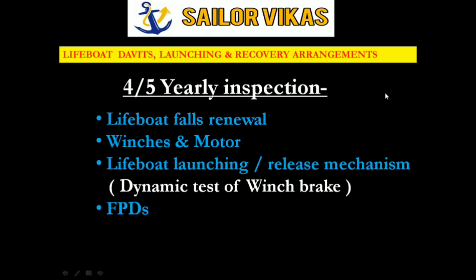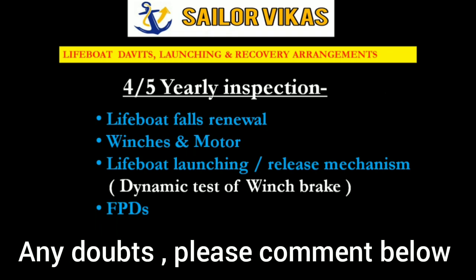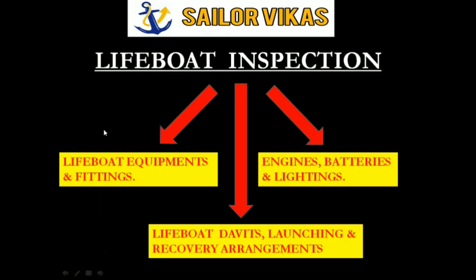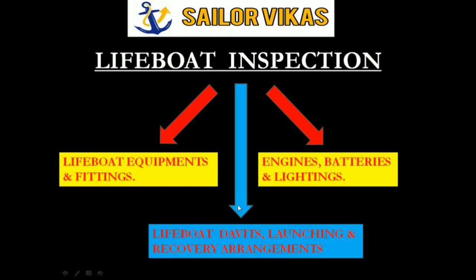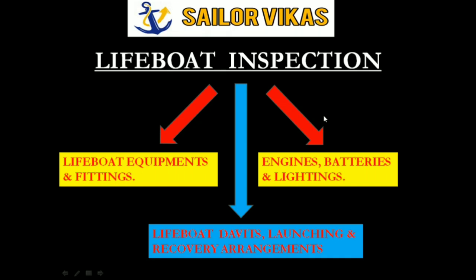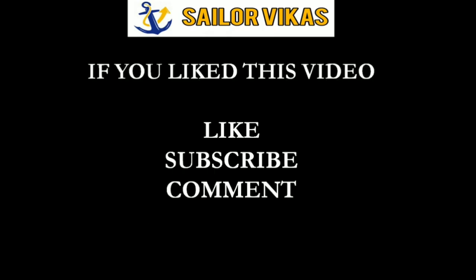I hope I have put in all my efforts to explain this topic. If you have any doubts, please comment below. I have successfully completed the explanation for lifeboat davits and launching and recovery arrangements. In my next video, I will be explaining engines, batteries and lightings. If you like this video, please like, subscribe, comment, and thanks for watching.